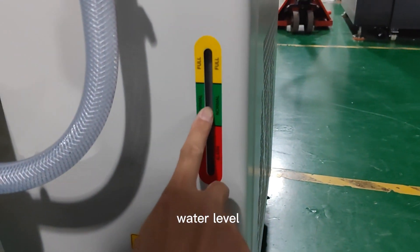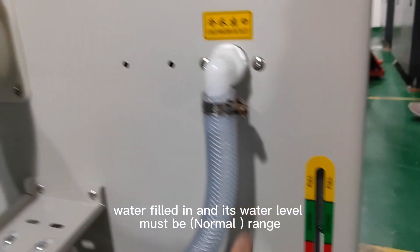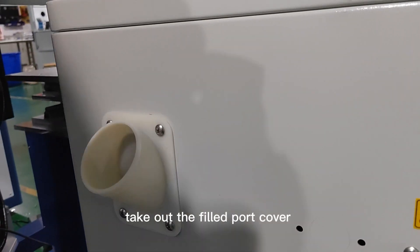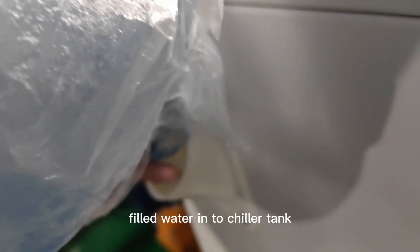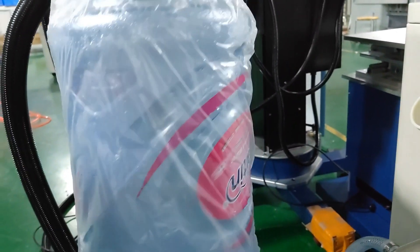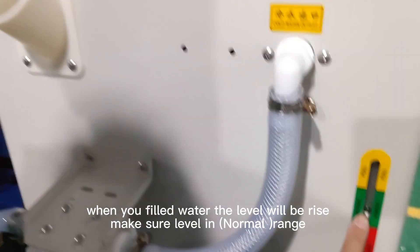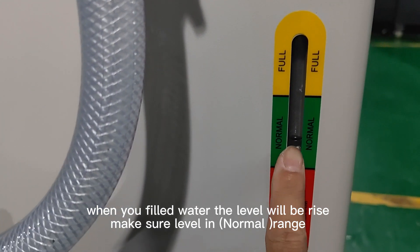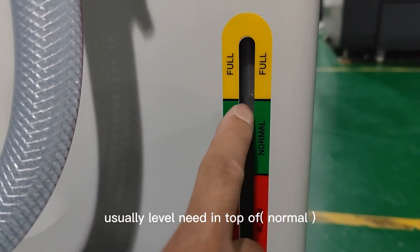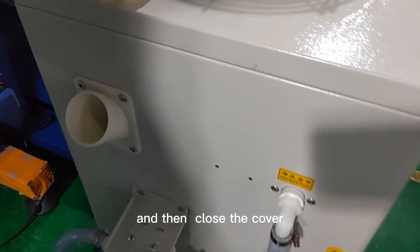Check the water level — water must be filled to the normal range. Take out the fill port cover and fill water into the chiller tank. Water capacity is 18 to 20 liters — approximately one bottle of water. When you fill the water, the level will rise. Make sure the level is in the normal range, then close the cover.